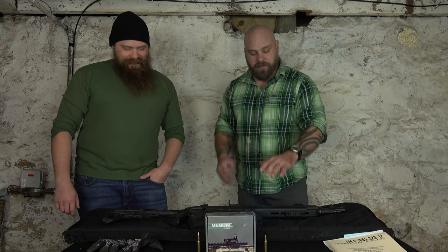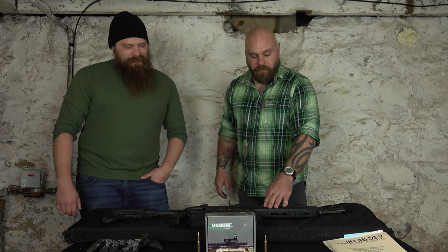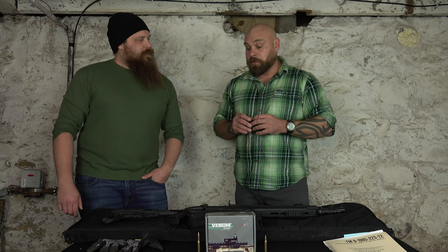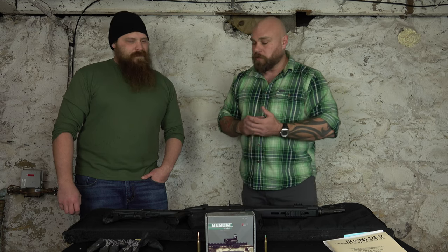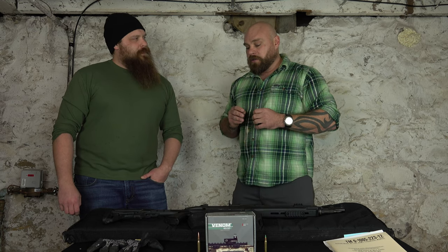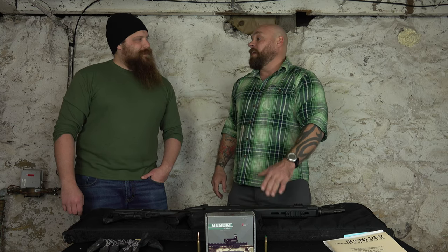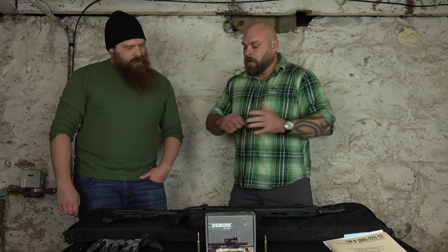Former military guys, former special operations guys — we all have a little piece of our heart for these 308 Springfields. While I was a sniper I had a rare and outstanding opportunity to go to an actual infantry designated marksman course — not a sniper course, a designated marksman course — and they shot M14s. I learned so much about quick target acquisition and about the M14 rifle and became a massive fan. When I got to Afghanistan I actually got the opportunity to carry a similar rifle — more of the SOCOM 2, without the handle, fixed stock.